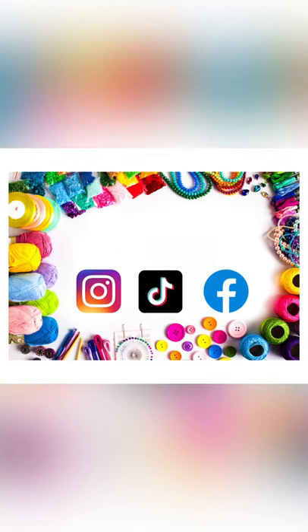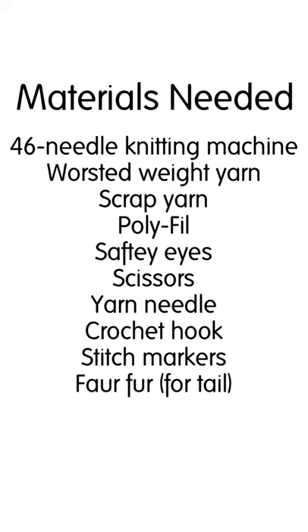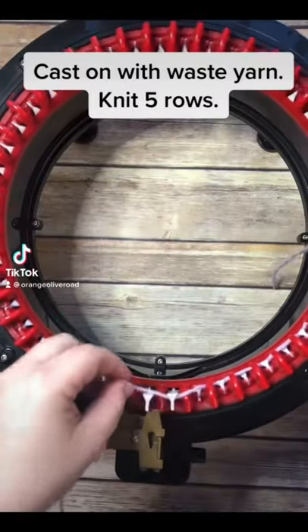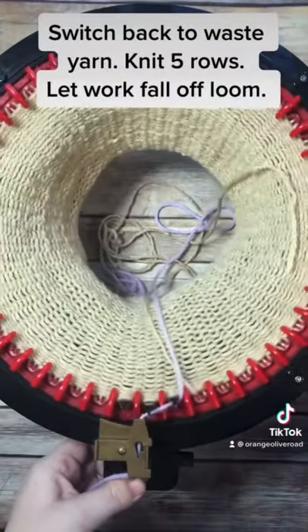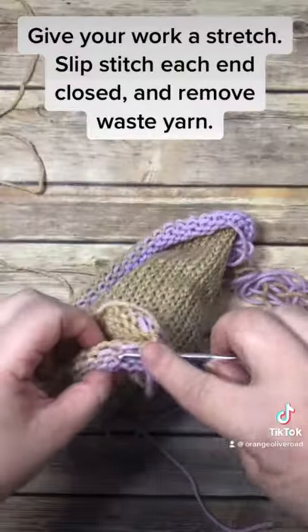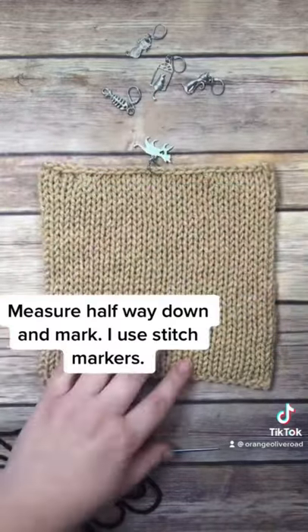Hi, it's Amber from Orange Olive Road. Thanks for stopping by — don't forget to like and subscribe to stay up to date on all my videos. In today's video, I'm going to teach you how to make this very quick, simple little bunny using your circular knitting machine. Here are the materials that you need to make your own small bunny. Keep in mind that you can use either a 46 or a 48 needle knitting machine.